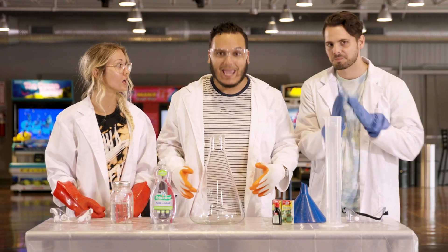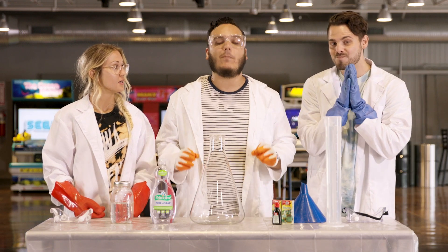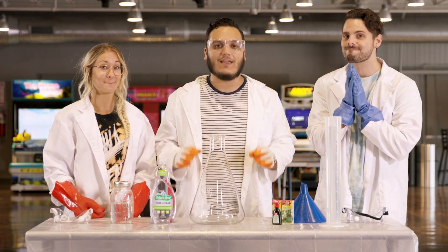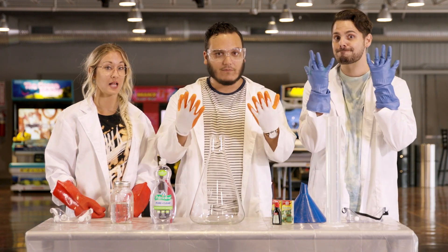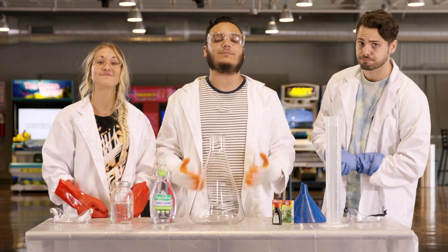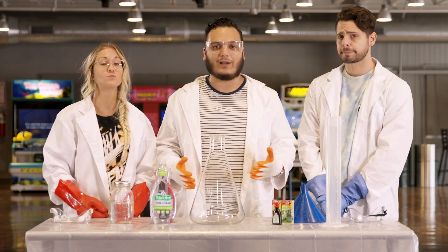Now, remember, boys and girls, these ingredients can be pretty dangerous if not handled right and using proper precautions like gloves and goggles. So if you're going to be handling this, please make sure you have an adult or a parent nearby.